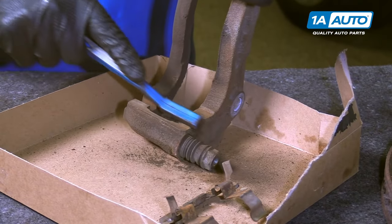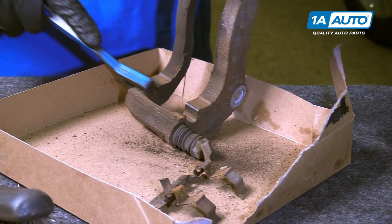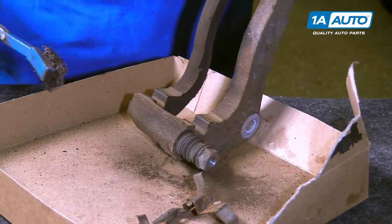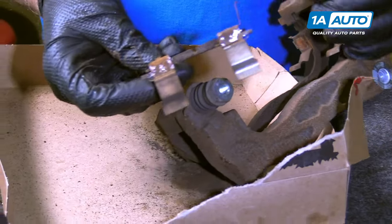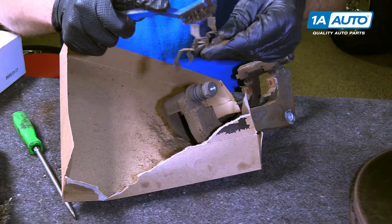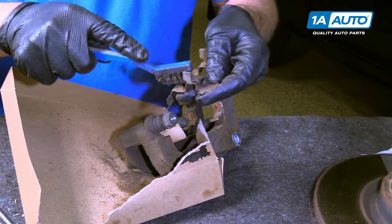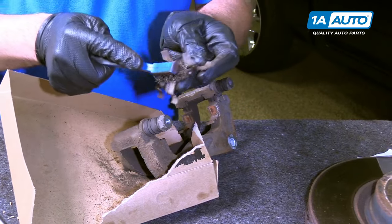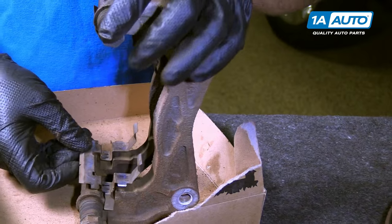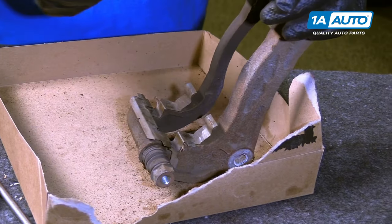Take the smaller wire brush and get right in there. On the back of the pad guide, we can just clean this a little bit. This isn't that bad, so just wipe it a little bit, just get a little of the rust off. We can reinstall this, and do the same for the other side.